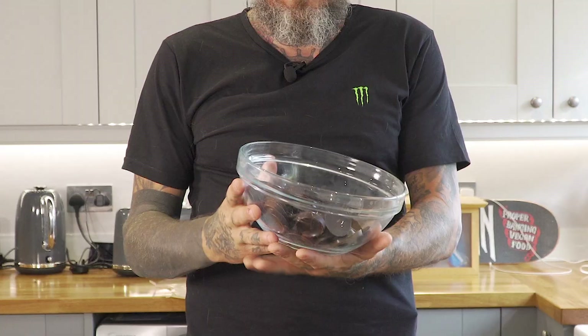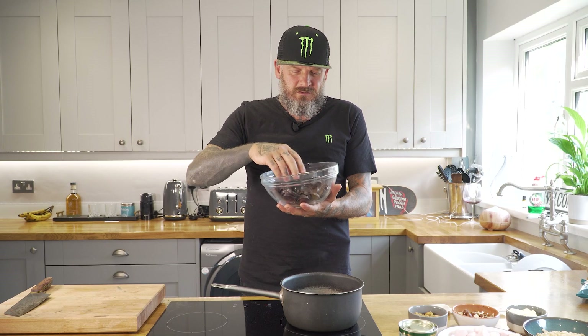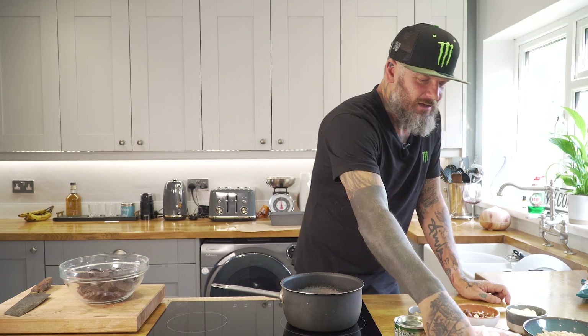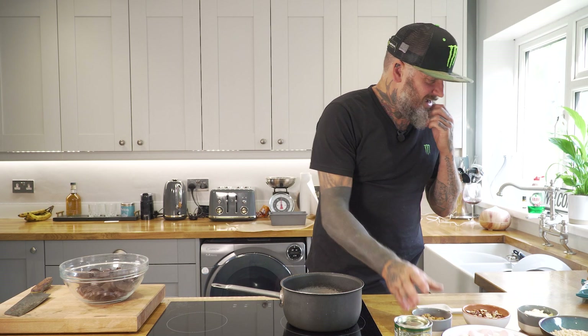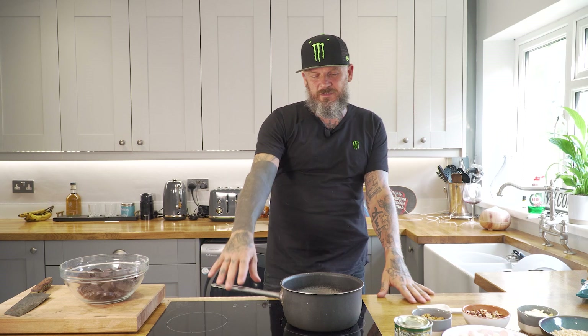To make this recipe — and don't forget the full recipe with weights, measures, and method is down below — you're going to need some dark chocolate chips, golden syrup, these lovely marshmallows, some rice crispies, vegan butter (I like to use Vitalite because I think it tastes really good), some hazelnuts, and crushed up biscuits. That's all there is to it.